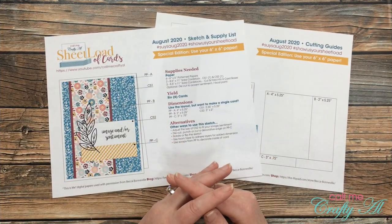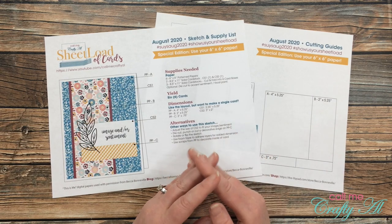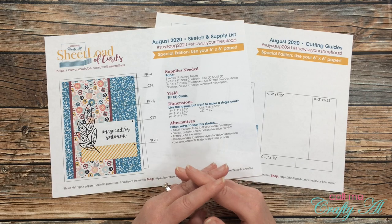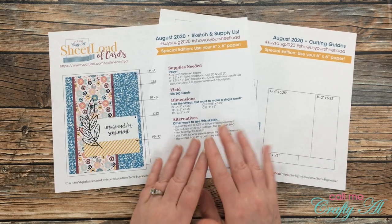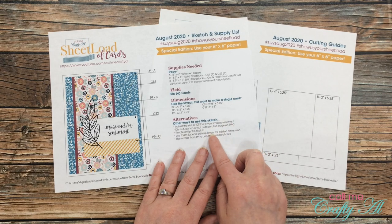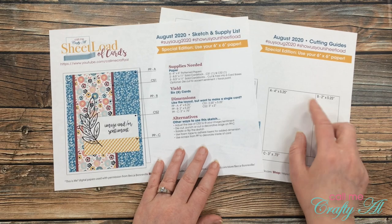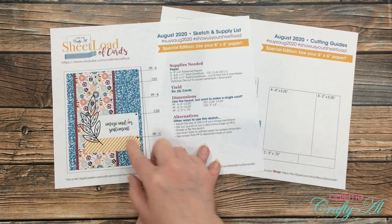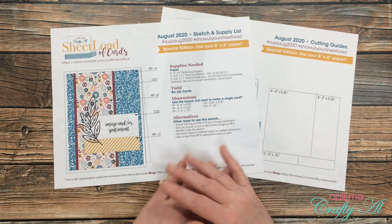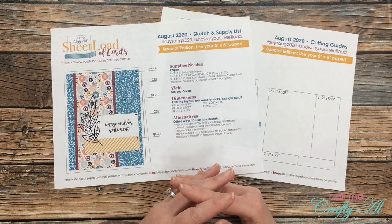If you're new to sheet load of cards and you're wondering what the big deal is about 6x6 paper, let me tell you a little bit about my free printable that I give out each month here on my YouTube channel. I stop by with a free two-page printable — on the first page is a sketch and supply list, and the second page is the cutting guides. I give you a sketch each month and list what supplies you need to make a sheet load of cards, usually anywhere from 6 to 12, and this month it is six cards.